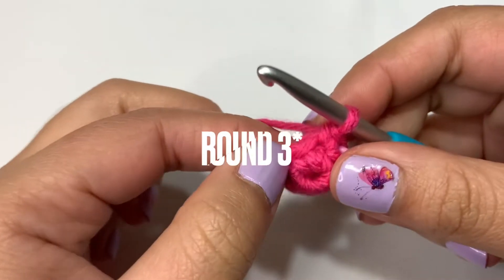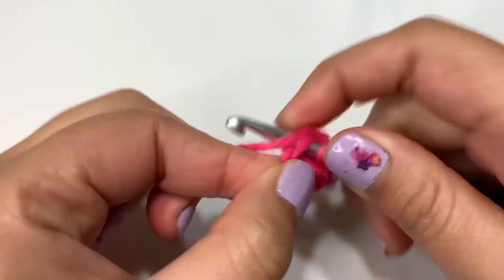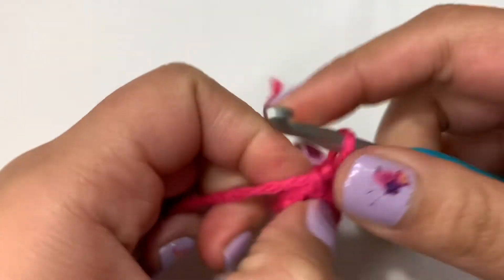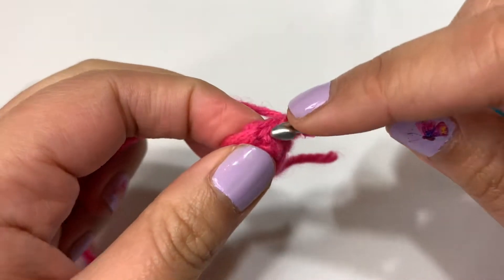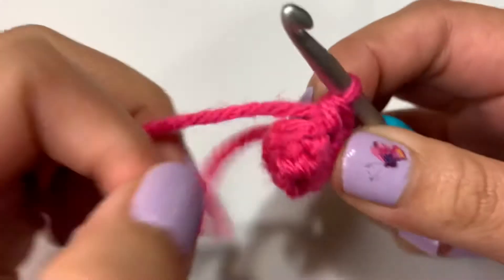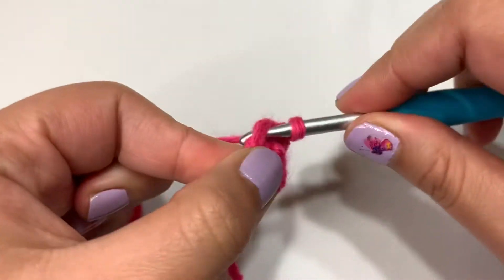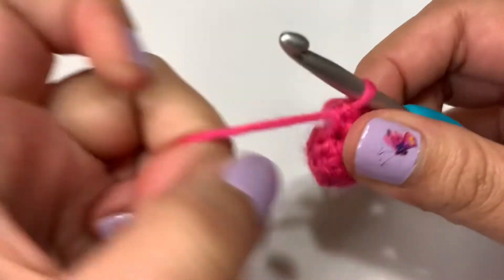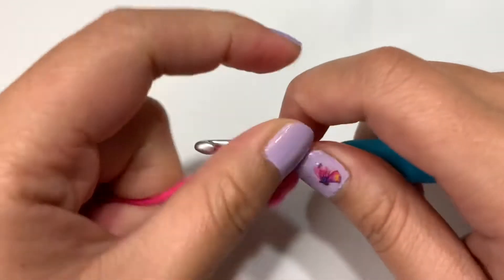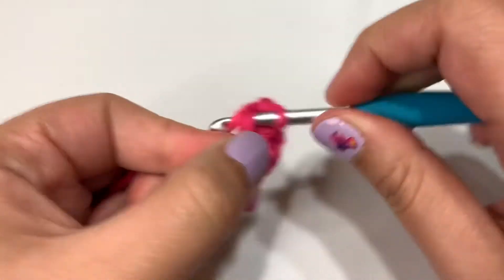Now for round three, we're going to increase into each stitch. Going into my first stitch with my first single crochet. Now into the same stitch, I'm doing another single crochet because this is an increase. We're going to repeat that all the way through until you get 10 stitches in total for round three.